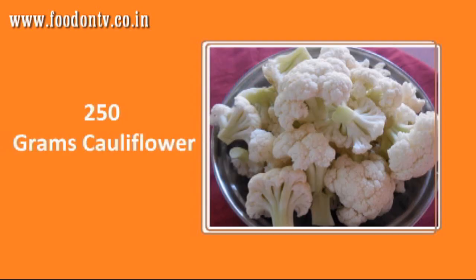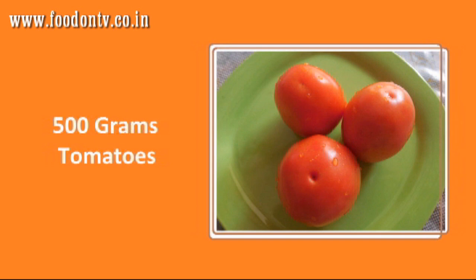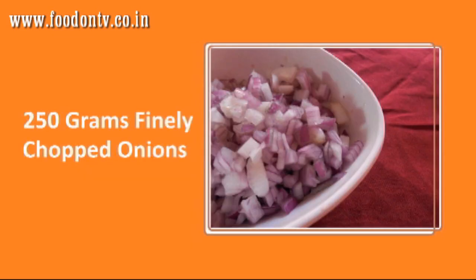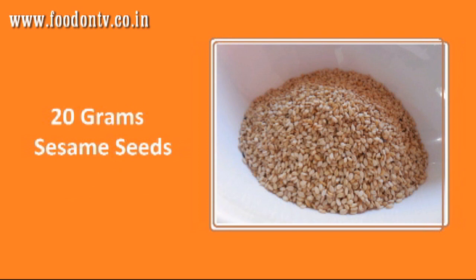For this you will need 250 gms cauliflower or full gobi, 50 gms grated paneer, 500 gms tomatoes, 250 gms chopped tomatoes, 750 gms chopped onions, 250 gms finely chopped onions, 20 gms poppy seeds or khus khus, and 20 gms sesame seeds.